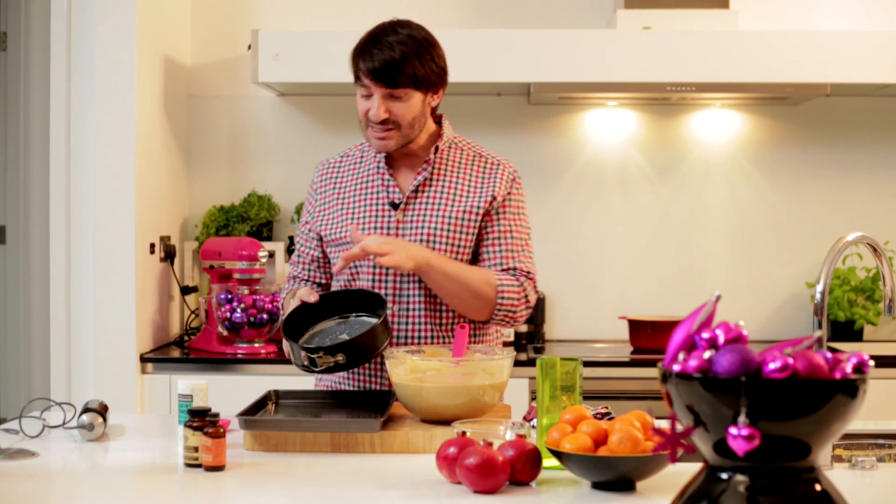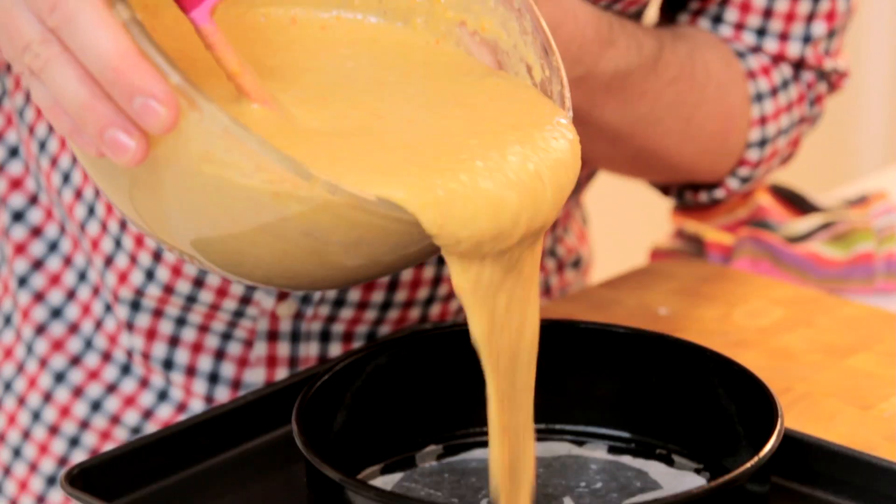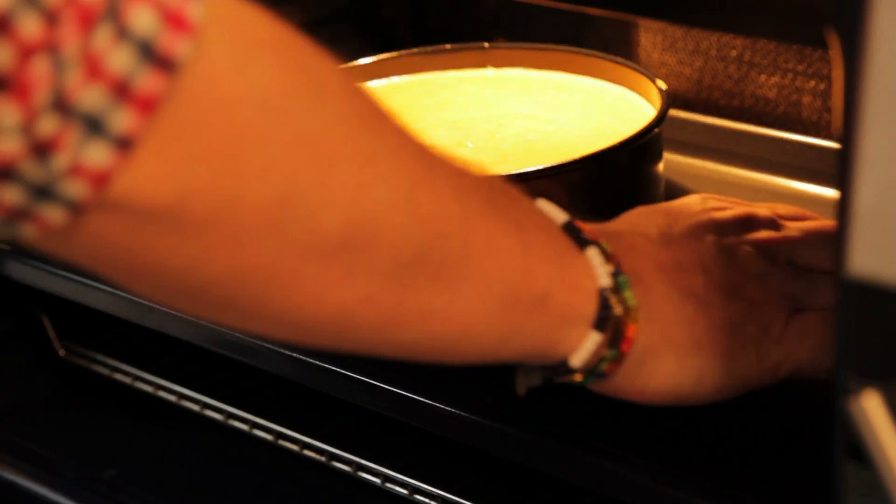Using a spring form tin, slightly greased and lined with a piece of baking paper. This is ready to go into our preheated oven at 170 degrees Celsius and it should take around 15 minutes up to one hour to cook.